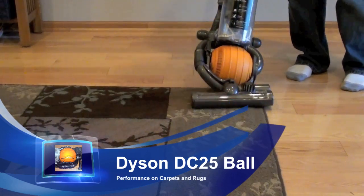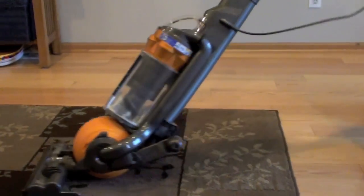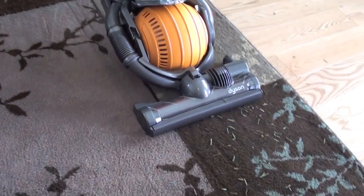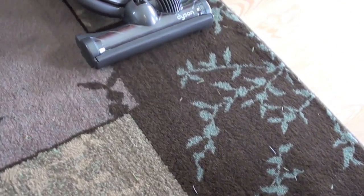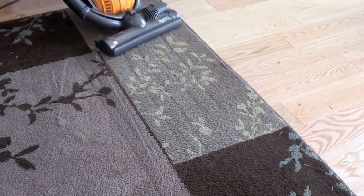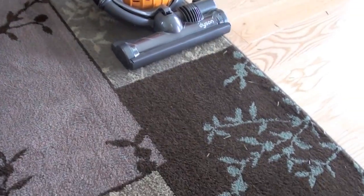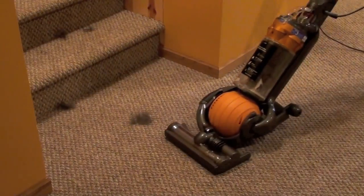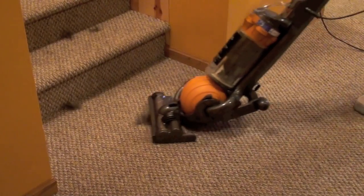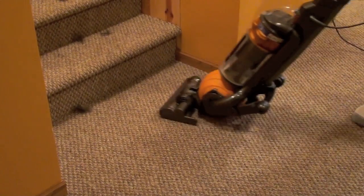The larger DC 25 has more suction. It cleaned up small particles easily with one pass. It also did a great job on large particles like pine needles. The powerful suction sometimes lifts up the rug off of a hard floor. The pet hair was sucked up right away too with the Dyson DC 25 ball.